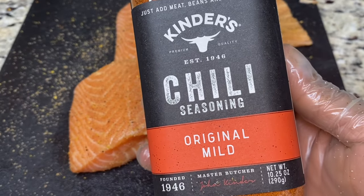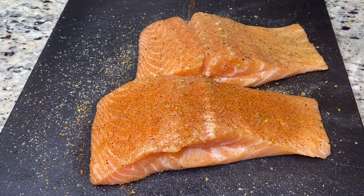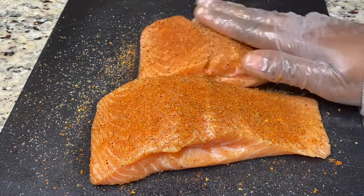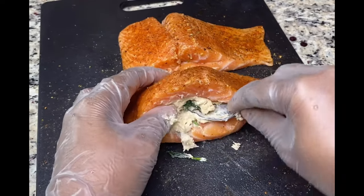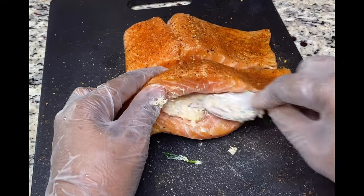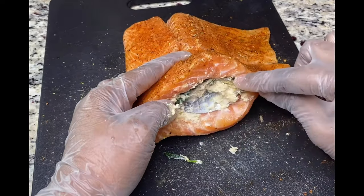I like heat, so I'm adding chili seasoning — it will also give it a nice flavor and a beautiful color. I'm only adding it to the front presentation side of the fish because the back won't show, and you want that pretty color on top. It's time to fill the fish. I'm using a spoon to scoop a generous amount of filling and pushing it as far back into the fish as possible. Put enough that the fish can hold, then try to seal it with the back of the spoon.